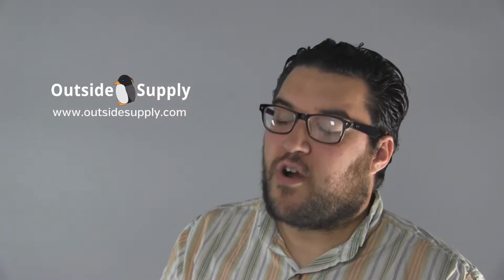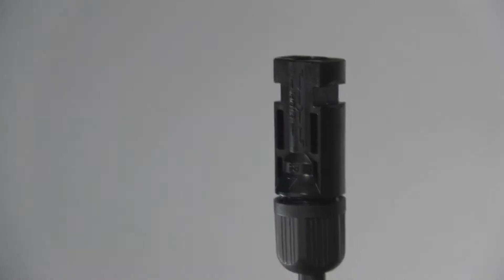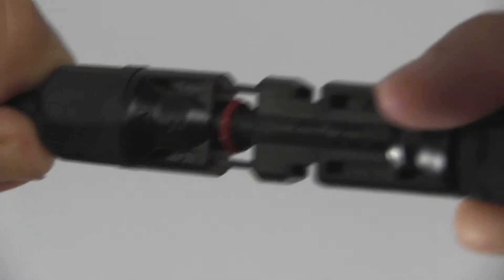MC4 connections are important for watertight connections on top of your RV roof or travel trailer roof. The thing I love about the MC4 connectors on our solar kits is that they simply click together.